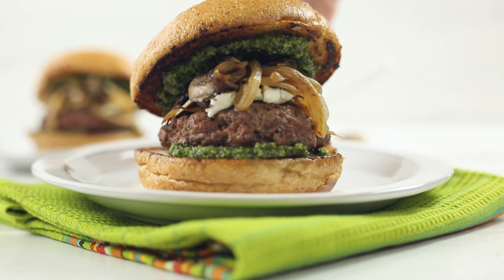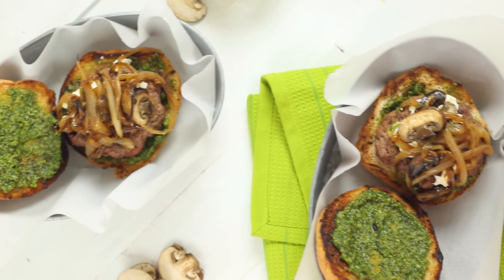They have the best burgers. My favorite is the Magic Shroom Burger, which has pesto, sautéed onions and mushrooms, and goat cheese on it. It is so good.